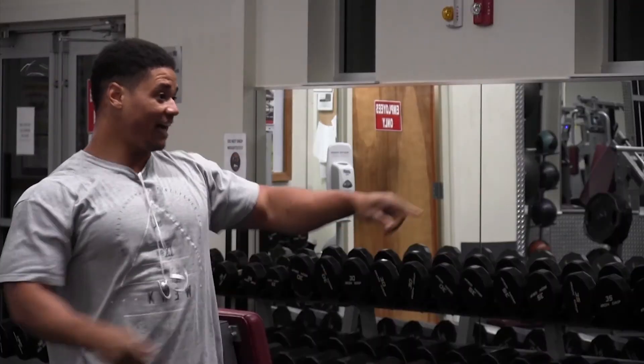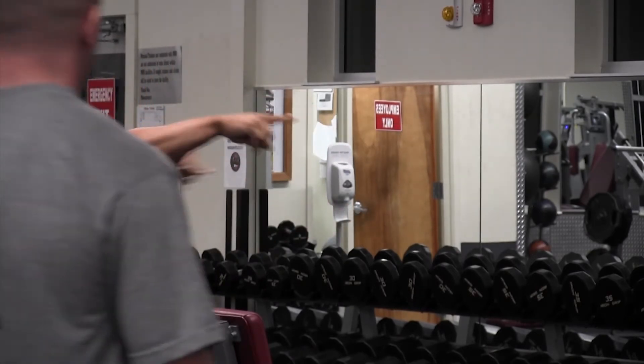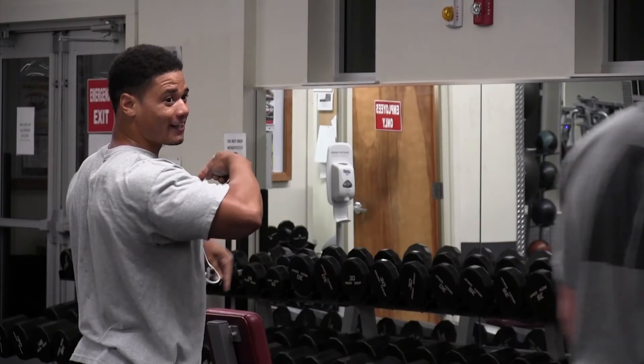I'm not getting blamed for leaving weights in the gym anymore. I called you out today. I didn't catch you like I wanted to, but I let them know it wasn't me. I'm not playing games today. You set me up, I'm going to find you. There he is right there — see? Not me. Somebody go get those weights. Because I'm not getting blamed for that.